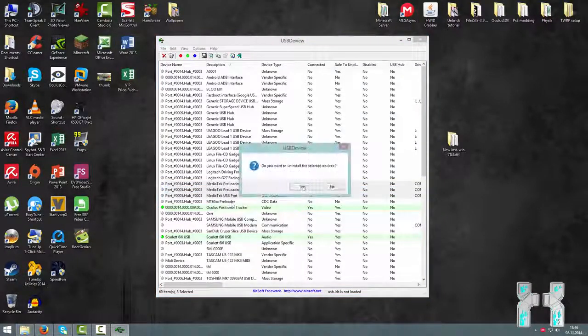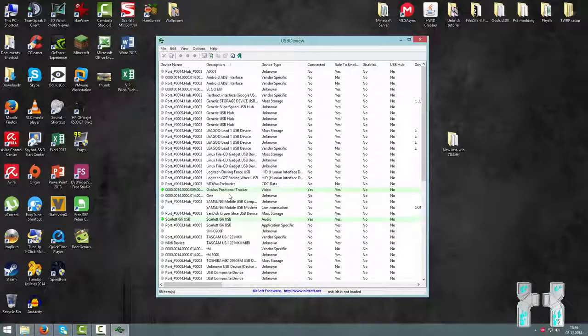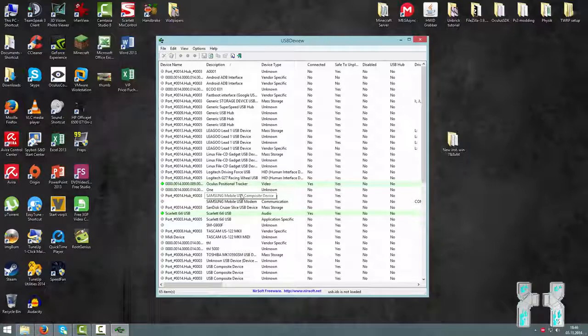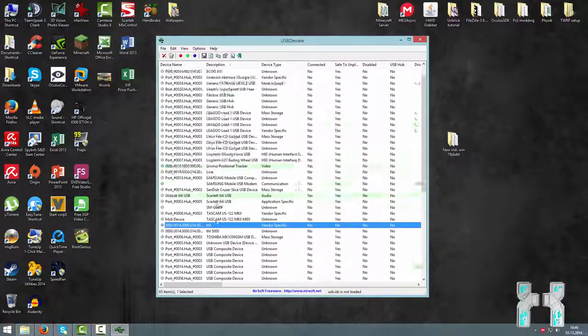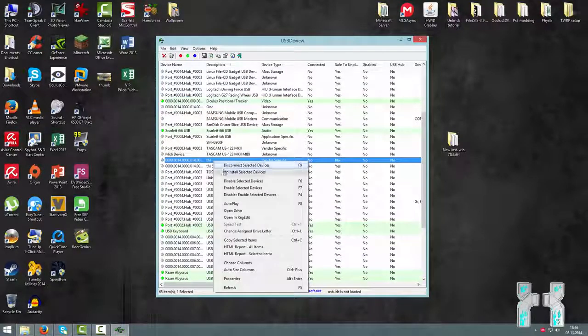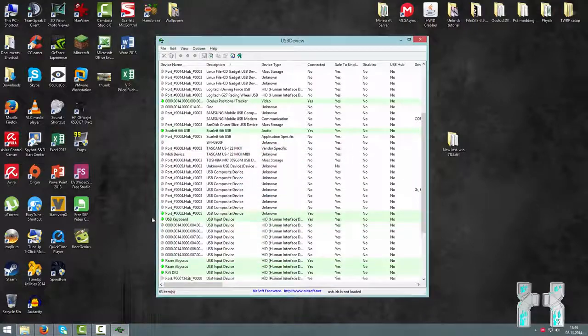Make sure no phone is connected to the computer while doing this, because otherwise you will get an unknown phone. The preloader drivers are now uninstalled. You may also find MT65XX preloader entries — be sure to uninstall those too. If you can find entries which contain your smartphone name, like THL or THL5000, be sure to remove them as well, just to get a clean driver folder on your system.